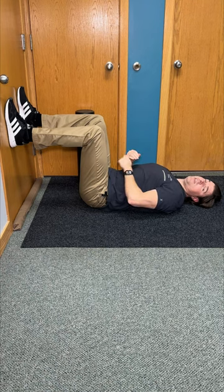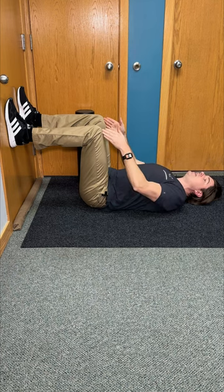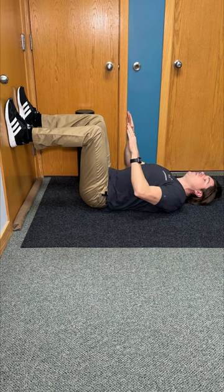Here's a next level foam roller exercise that can give quick lower back pain relief. Lie flat on your back next to a wall or a door, knees bent at 90 degrees, and press your feet into the door.